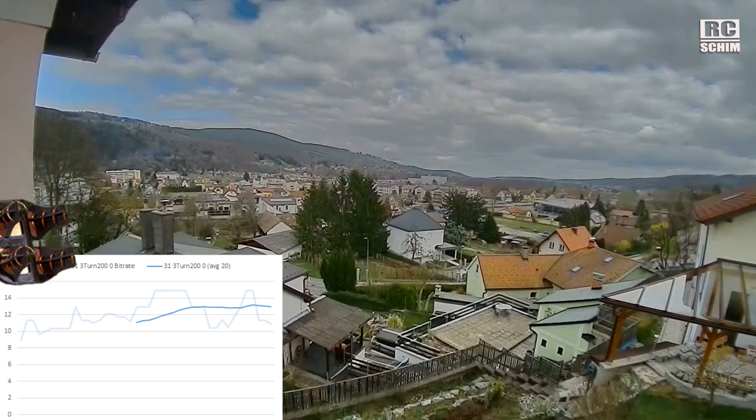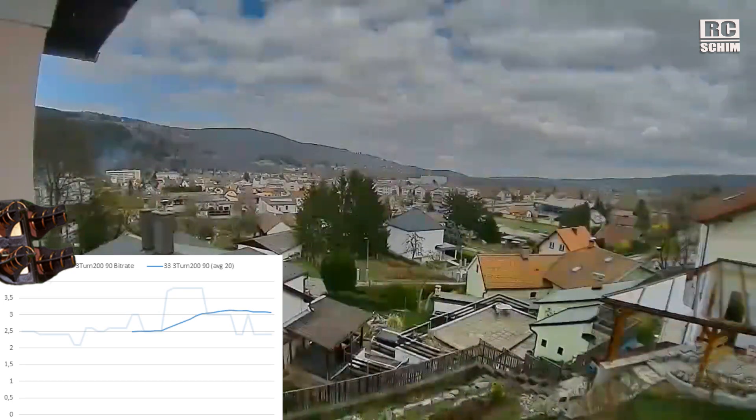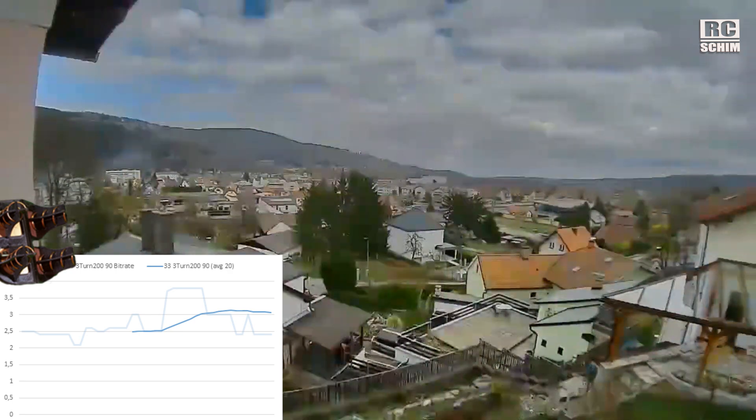Three-turn helicals at 200 milliwatts: recording straight, 45 degrees, and 90 degrees — five-second samples each.